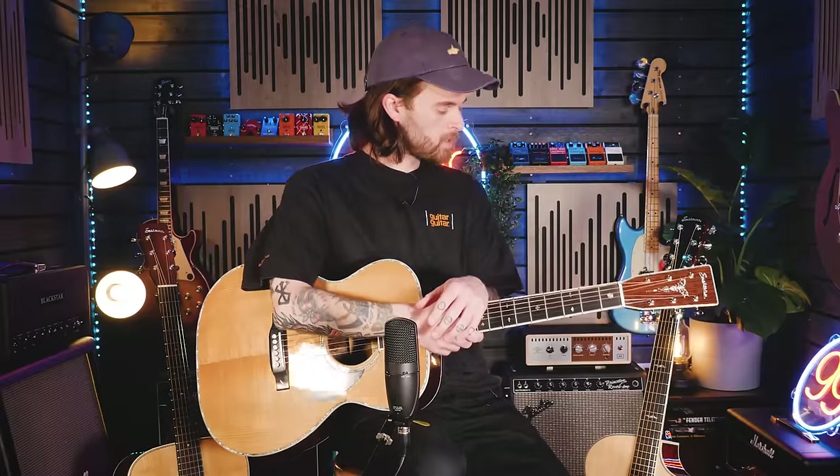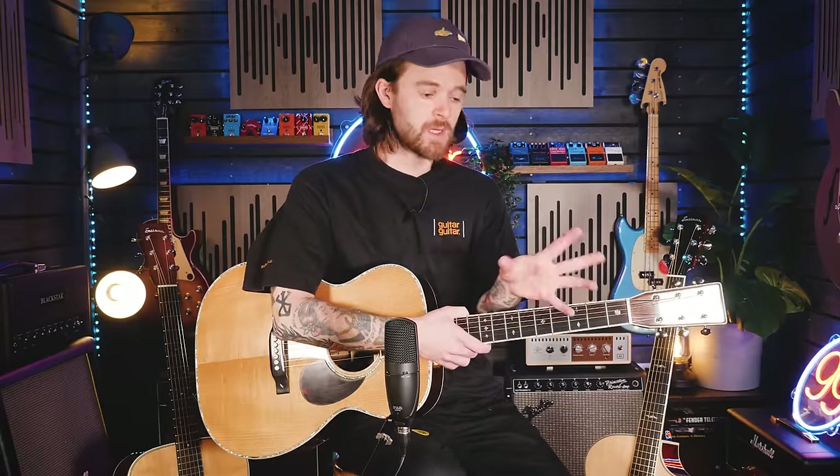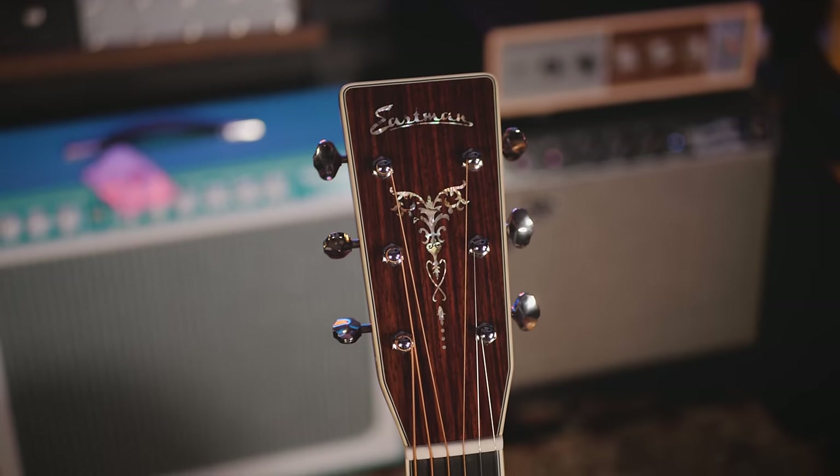Hey folks, Kieran at Guitar Guitar here and today I just want to give you a quick little overview on Eastman guitars. Now we've had Eastman for a little while now and they basically became one of our favourite acoustic and electric brands, but we're just here to talk about the acoustics today.